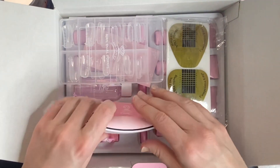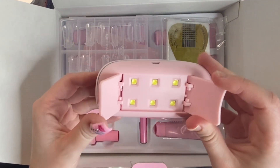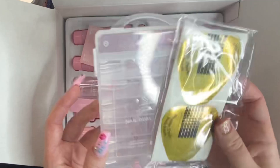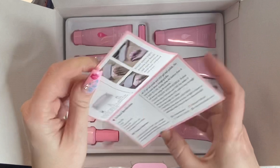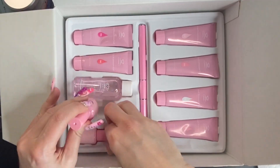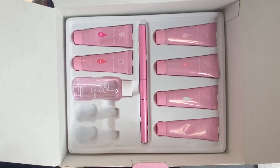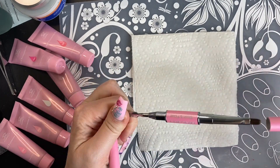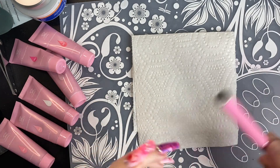In this kit, you got the directions of how to use a polygel. You get this cute little lamp. You also get these dual forms and you get some nail forms. You get the directions on how to use the lamp. You got your pink McCart nail file, your base and your top coat, a slip solution, and this is your polygel brush. Super cute. I love all the pink here.